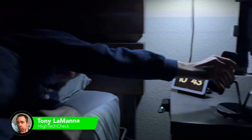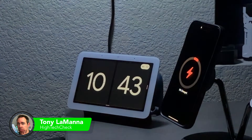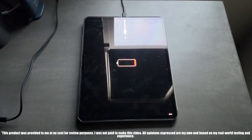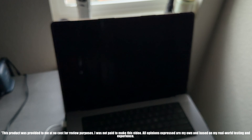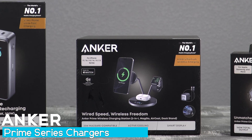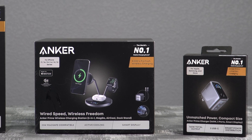Let me tell you about the absolute worst morning that I've had in a very long time. The power went out shortly after I went to sleep, and when I woke up, I found every device I needed basically a brick. I needed to figure out a way to charge my devices before I had to go to work, and that's when I realized this was the perfect time to test Anker's new flagship Prime lineup.